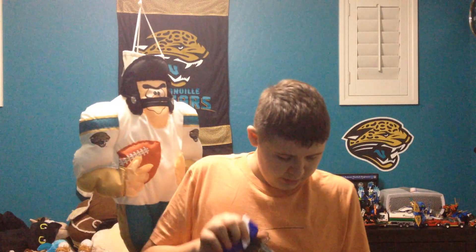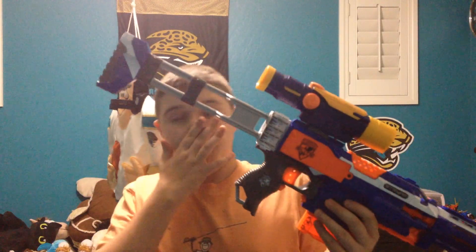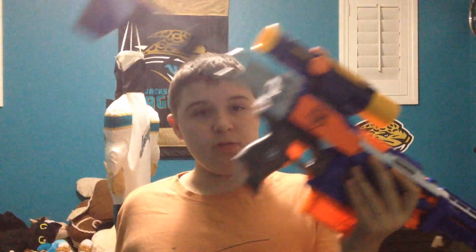So guys, this is my second Nerf combo. I will come out with a third one pretty soon. I'm going to do some more reviews on new guns that are coming out, and I'm going to come out with a news episode about what's coming out this year, so prepare for that.